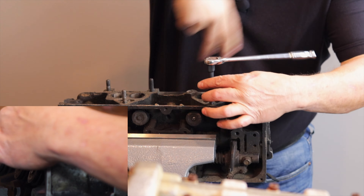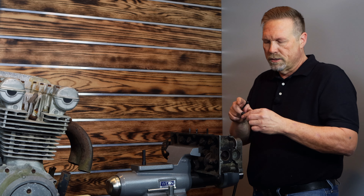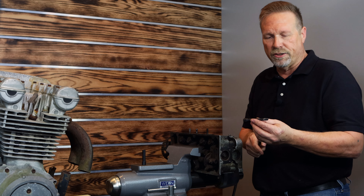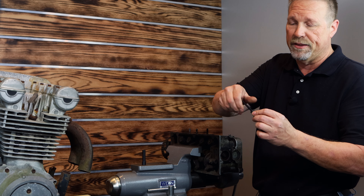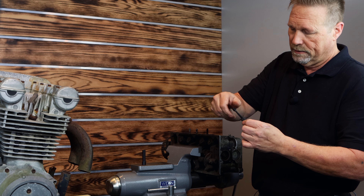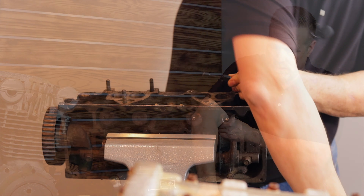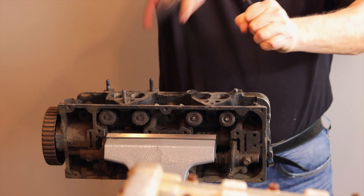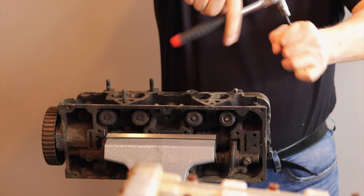So out comes that stud — we're going to get it out of there. Once we've removed that bolt, the next hurdle is to get it out of the socket. We've created this neat little pusher rod that threads in through the back like so, and we'll grab our ratchet. That little pusher rod just forces it right out the bottom, just like that.